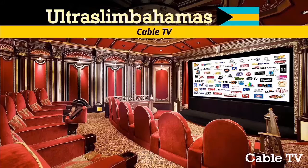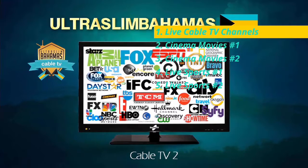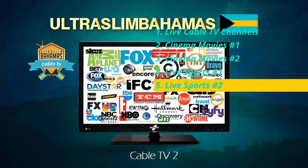Navigating to the right is cable TV number two. This section features free cable TV channels, movies, and sports.